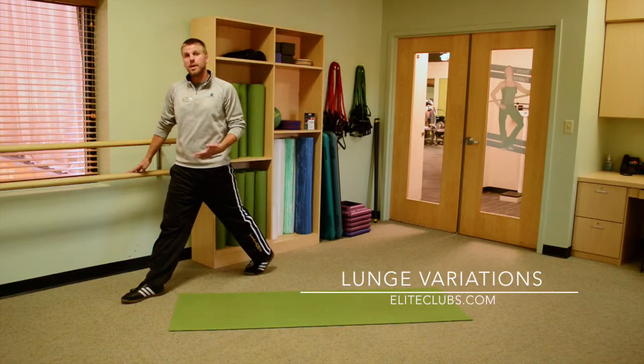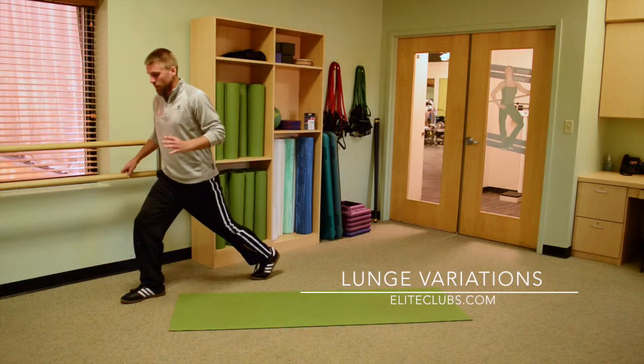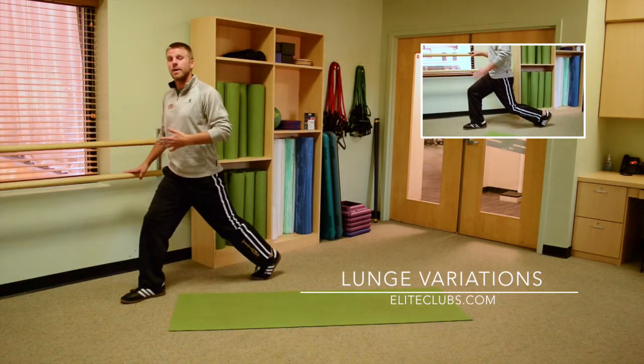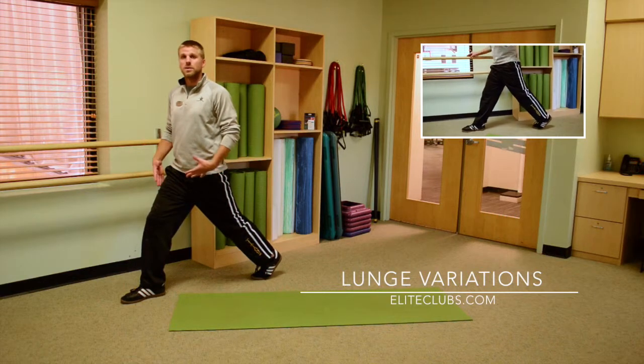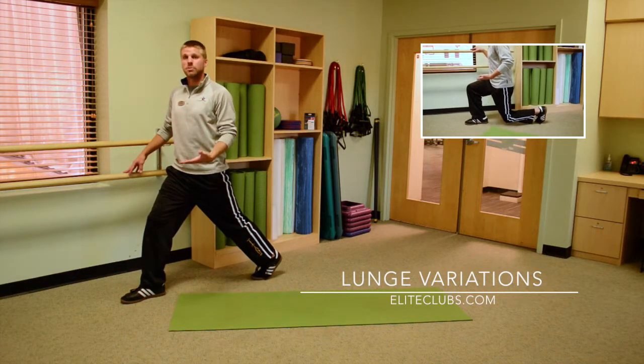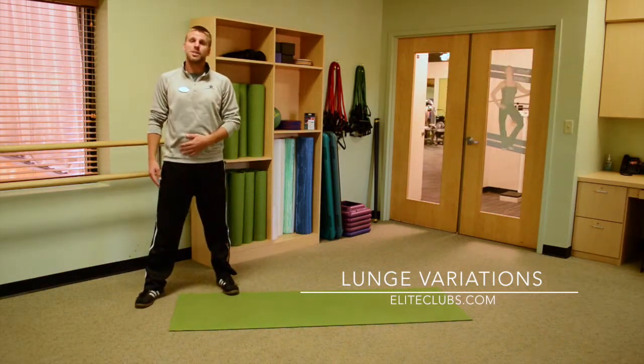If you have knee pain but would still like to do lunges, don't go quite as deep in the lunge. You can come down as far as you can without pain and come back up, and that'll still work all the muscles we want to in the lunge. As your muscles get stronger, it'll take some of the pressure off the joints and allow you to go a little bit deeper into the lunge. And that is a traditional lunge.